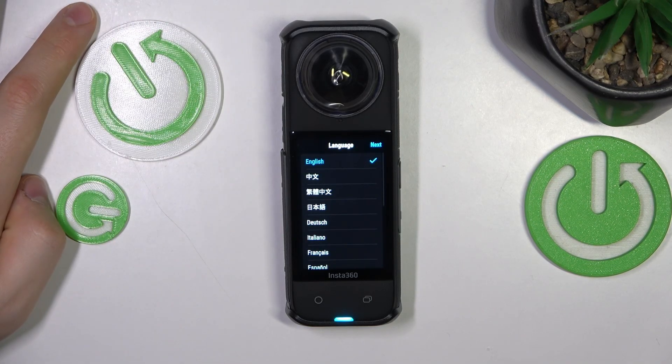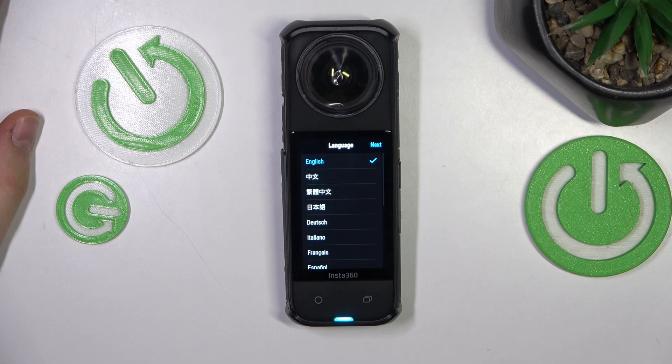That'll be it. Here is your initial setup page, so you can begin setting up the camera all over again.